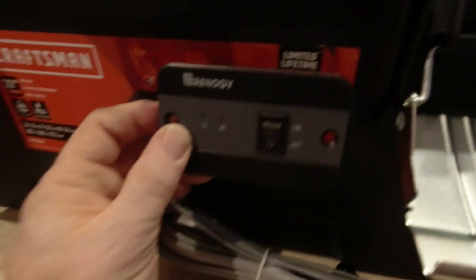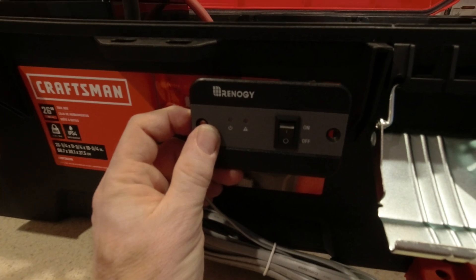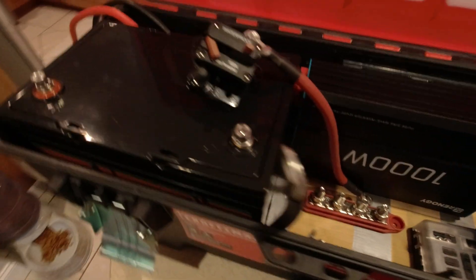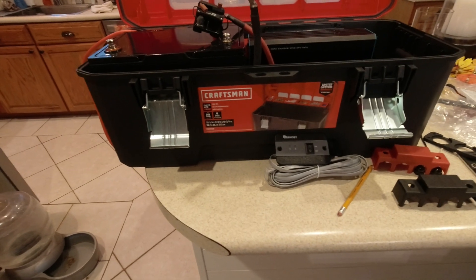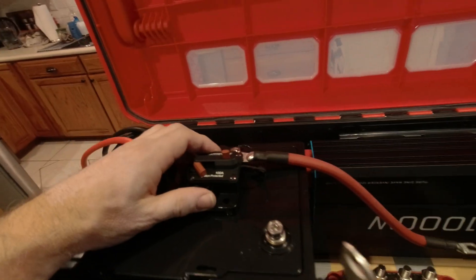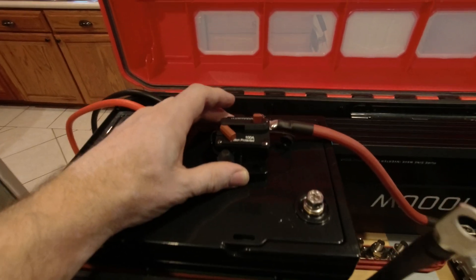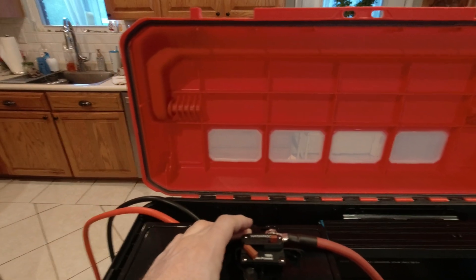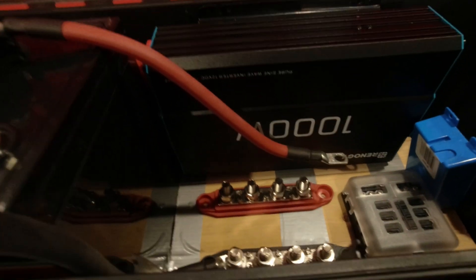We've got a remote on/off switch for our inverter, probably going to put it somewhere about right there. This is a Craftsman toolbox, 26 inches long, and the battery fits in there nicely — it does close up. This is going to be attached to the top of the battery with some alien tape so it won't go anywhere. We might have to notch out those ribs in the toolbox, but I've checked it a couple times and it does close. We can put it pretty much anywhere we want on this battery, and it matches up to the terminal block pretty easily.